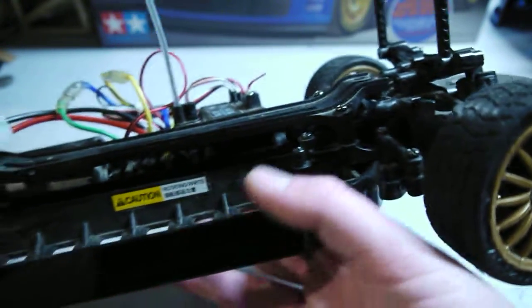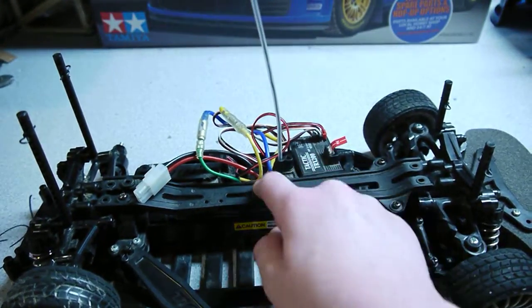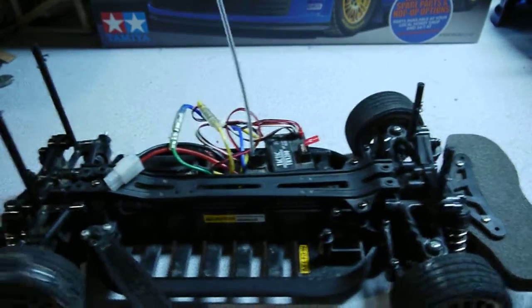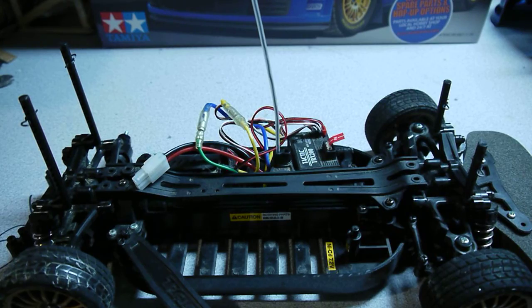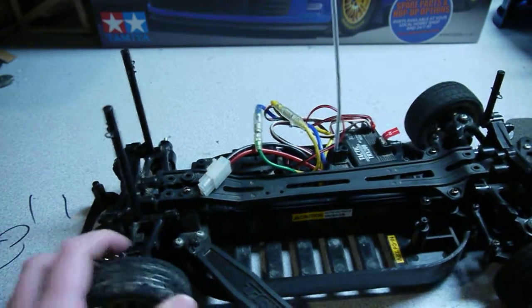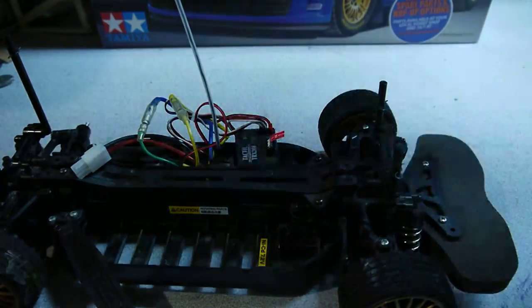The only thing that's really protecting the drivetrain is this little bar right here — that's basically it. These pin towers are huge for the back because of the body, you know. The back is huge.